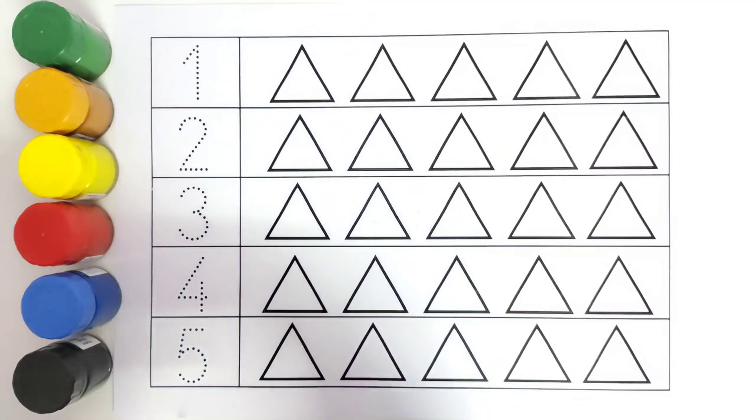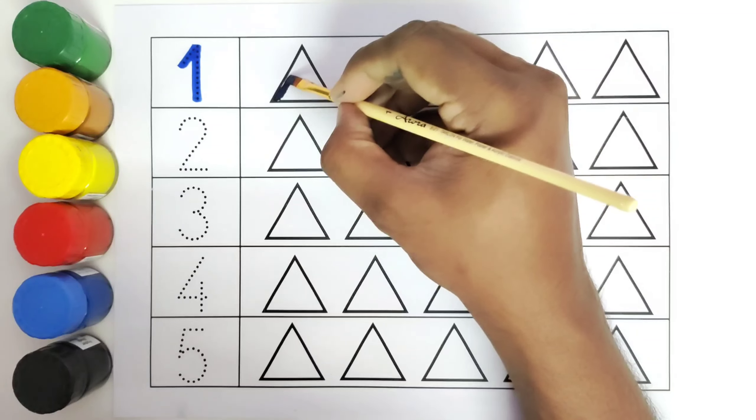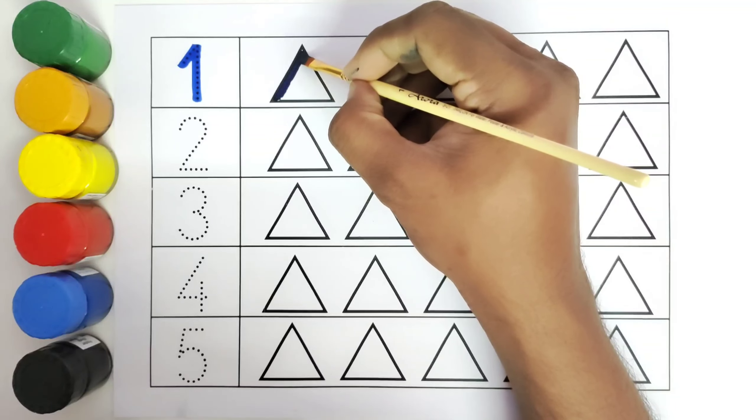This is one. How many triangles do we have to color? Only one triangle. So we will use the color paint to color the triangle. We will color the first triangle with dark blue color. One triangle with dark blue color.